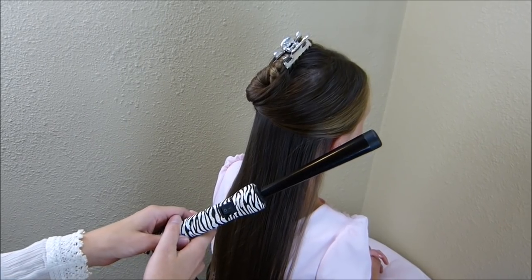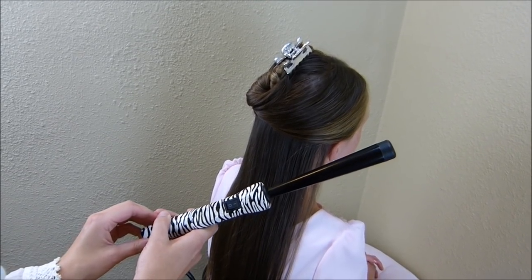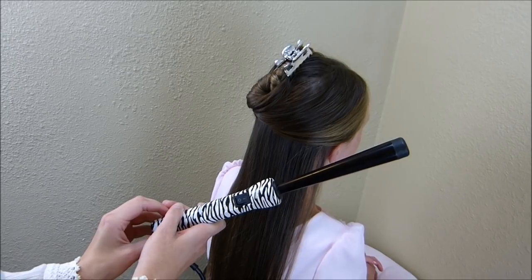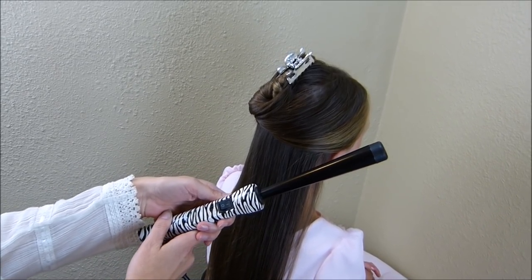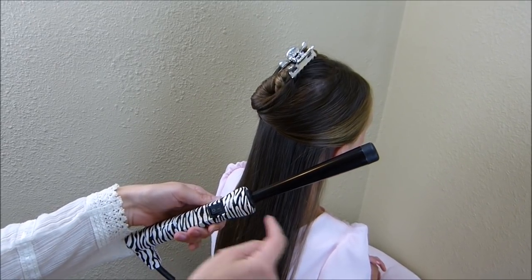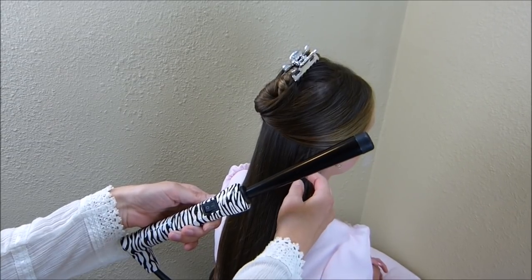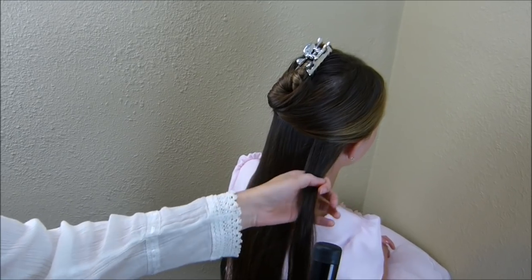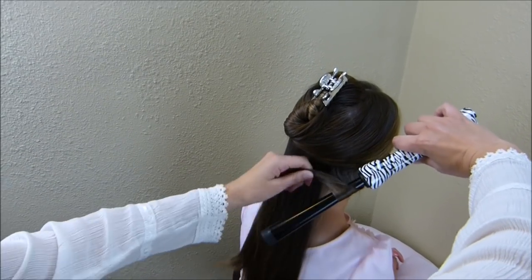The curls that Aurora was wearing in this hairstyle were actually pretty loose — they were more like waves — so I'm going to be using a curling wand to try to recreate that look. The wand I'm using is made by Numi and it's called a reverse wand. It is skinnier at the bottom and gets larger at the top so that most of the curl is going to be at the top of her head. I'm going to grab a small strand of her hair and wrap it starting at the bottom of the wand.